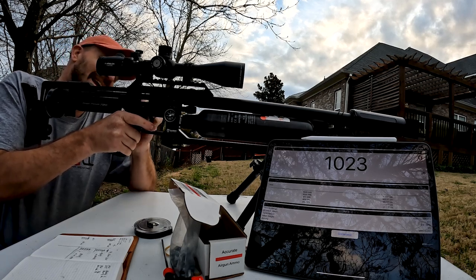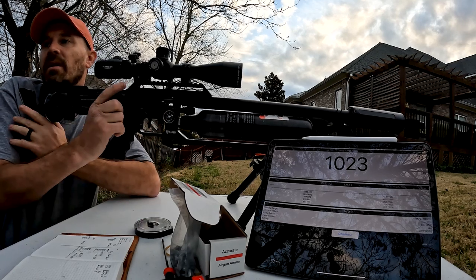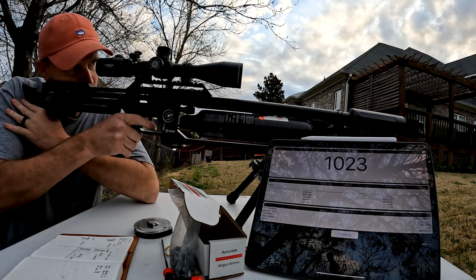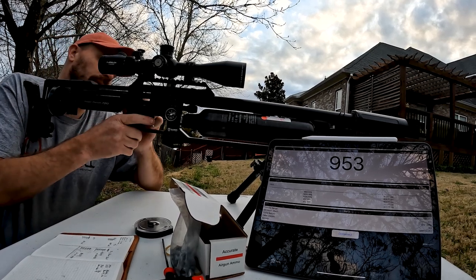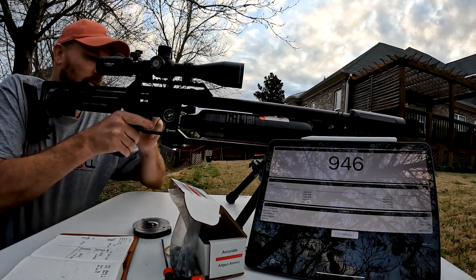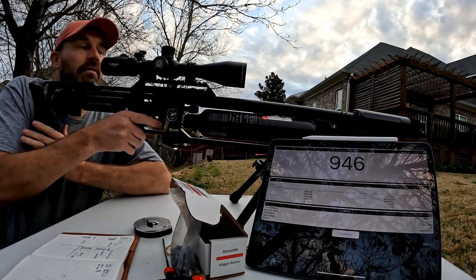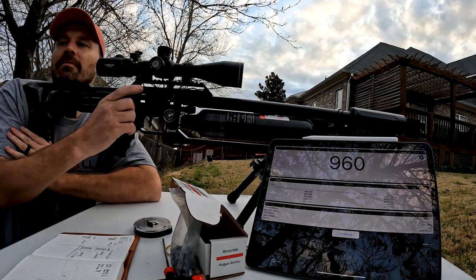So I'm going to drop the power wheel down to 8 — actually I went to 6, which is where I liked it better. I think that'll put you right around 960. At 6 on the power wheel it came in at 930, so we went to 7. At 7 on the power wheel — 960 fps. That's exactly where I want to be shooting these.